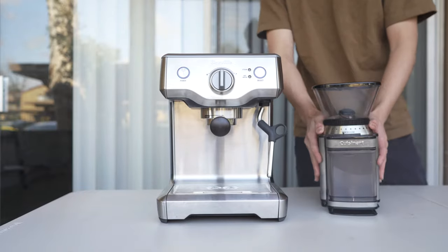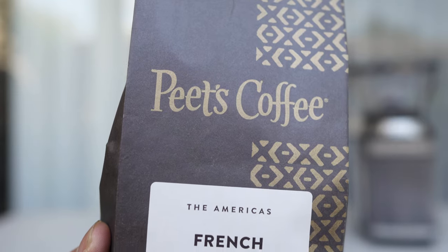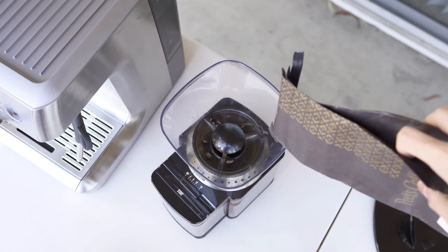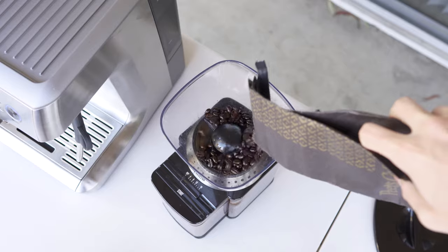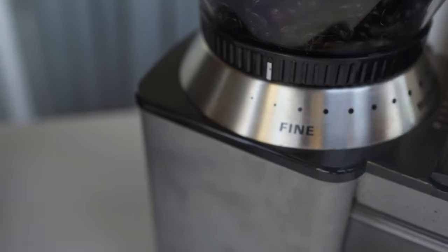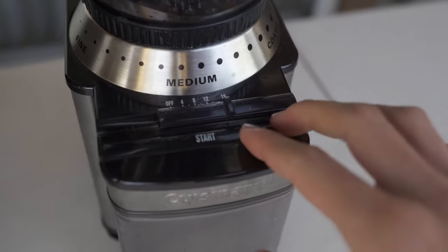We're going to have to grind our beans. The whole point of this video is to show you a beginner's perspective and document my improvement over the next few months. From what I've gathered on YouTube tutorials, it seems like it takes some trial and error to dial in your machine. This consists of changing the grind size of the coffee and also the brew time.